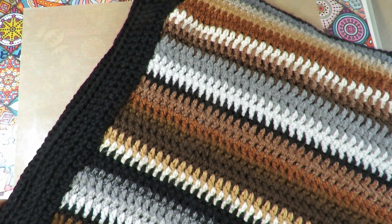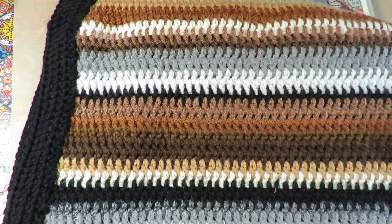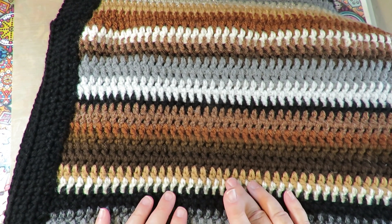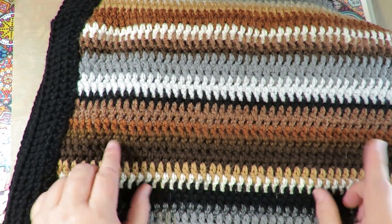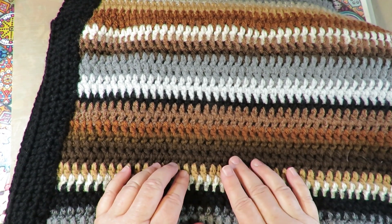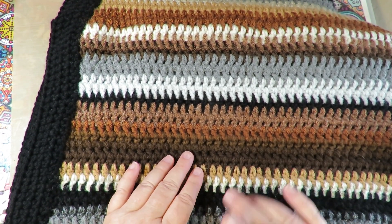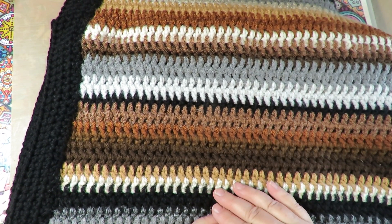I made this blanket for my brother and sister-in-law for Christmas. A normal throw blanket size is 50 inches wide by 60 inches long. What I did for something totally different — and you can do any pattern, any stitch, any design you want — instead of making your length 60 inches long, make it 72 inches long. Sounds crazy, super long, but 50 inches wide by 72 inches long.